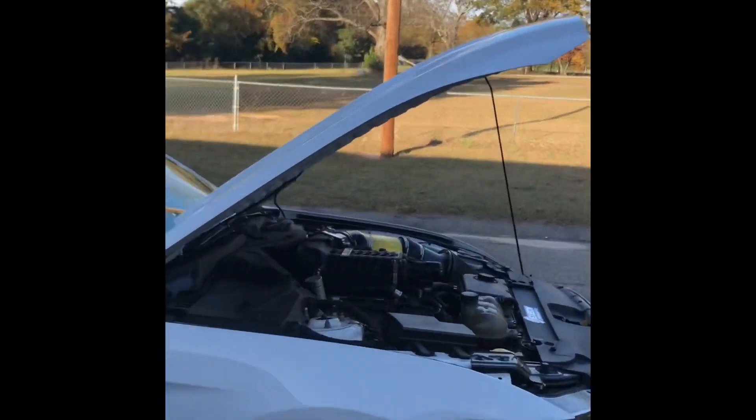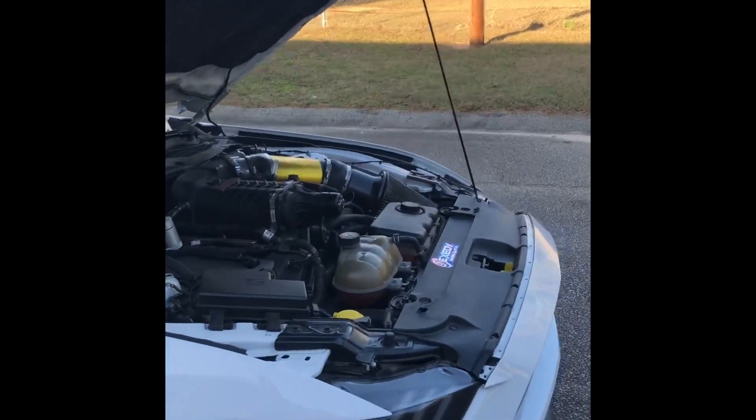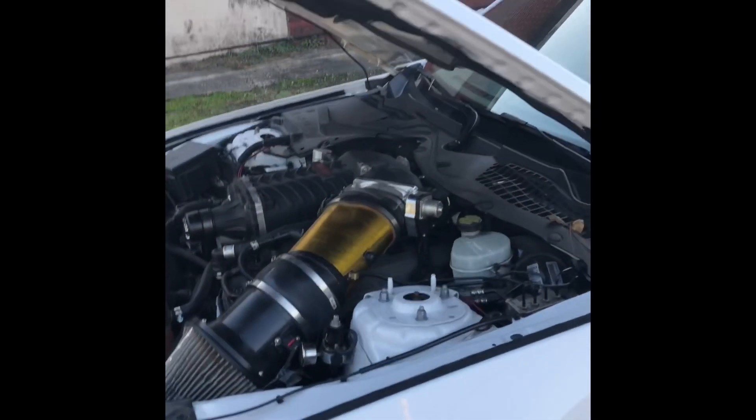We don't have a solid number on the car yet. On 93, as far as a guess, we can say about 750 to 780, maybe more on E85, but we haven't gotten the tune figured all the way out.